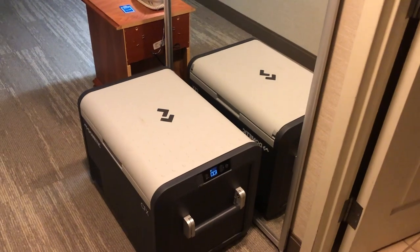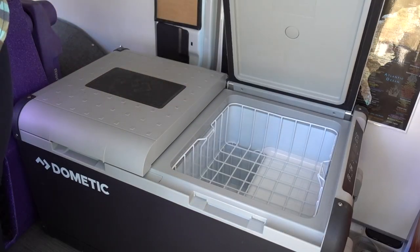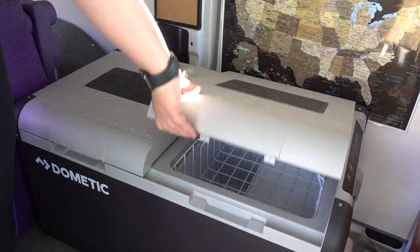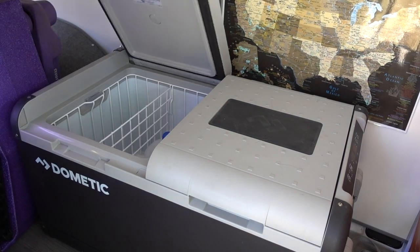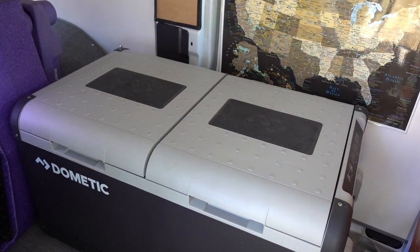It's definitely super usable. One thing I do miss a little bit is having the dual zone from my Dometic 75, where one section can be a freezer and one a fridge. If that's something you need, you might have to go up a couple sizes. However, I've found that if I teeter on the edge of freezing, the small compartment above the compressor and ice maker stays a little bit less cool.